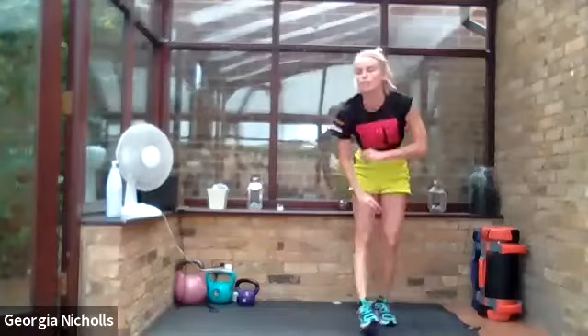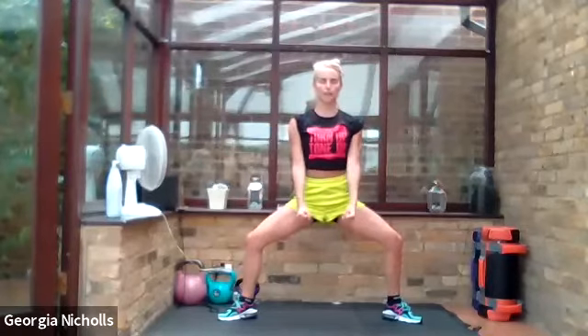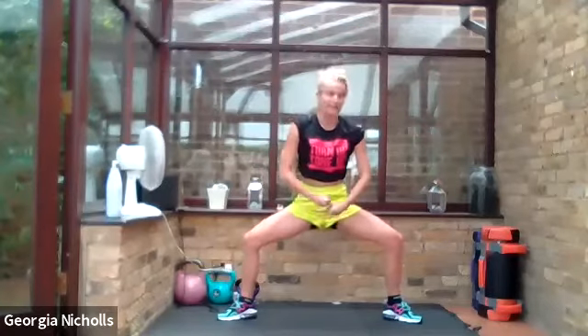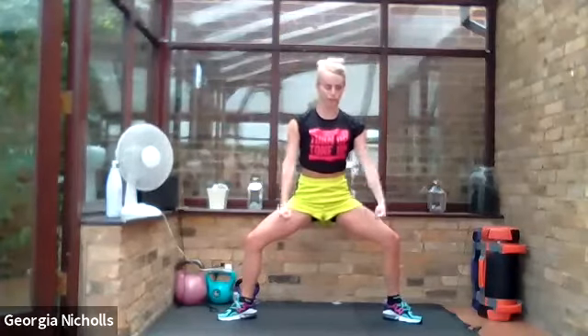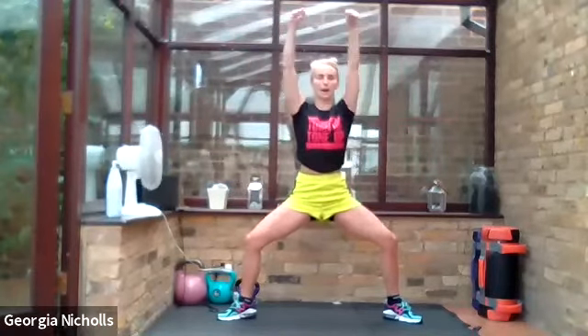Up onto our feet — sumo squats next. Come out nice and wide into that sumo squat position, bringing our arms up and down. Remember to squeeze. As well as squeezing our chest, our pecs, our lats and our shoulders — so many things to squeeze — we're adding another muscle to the list: our glutes. Get down nice and low and squeeze your glutes so that it pulls your knees back in line with your ankles, so we're not rolling in our knees, staying nice and safe — no injuries. Last one.